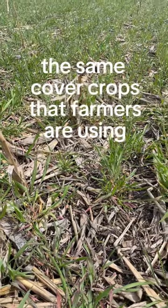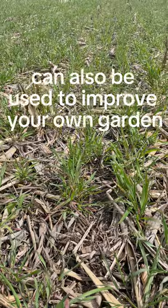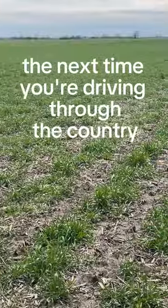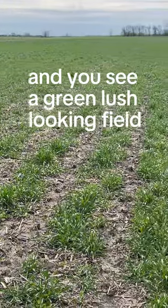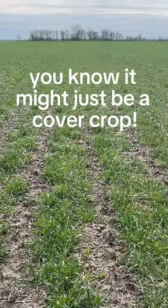And the best part is, the same cover crops that farmers are using to improve their fields can also be used to improve your own garden. So, the next time you're driving through the country and you see a green, lush-looking field, you know it might just be a cover crop. We are very excited for this video.